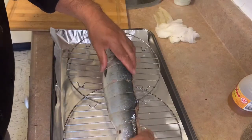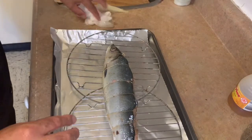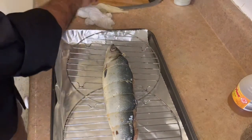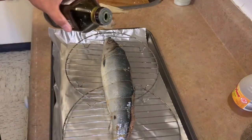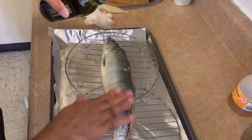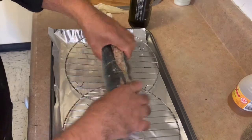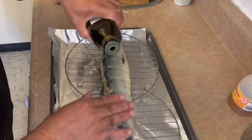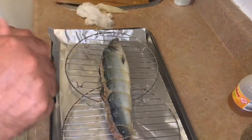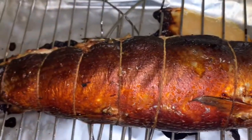Okay, we've tied up the fish and now we're going to bake it at 350 degrees for about 30 to 45 minutes. We'll brush some olive oil on both sides before putting it in. There you go, it's ready to bake!